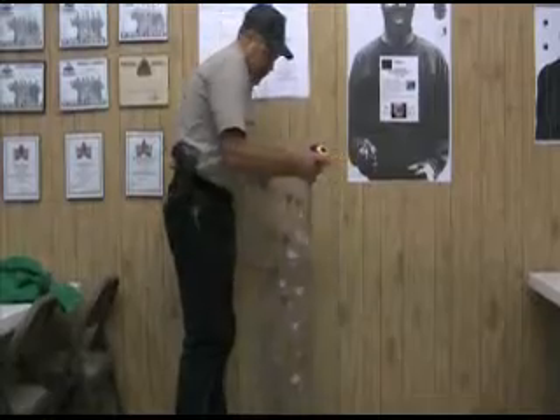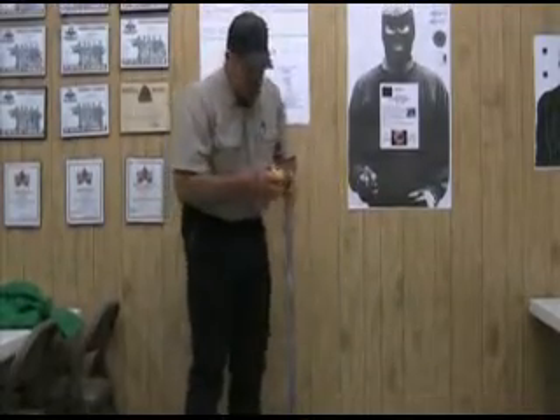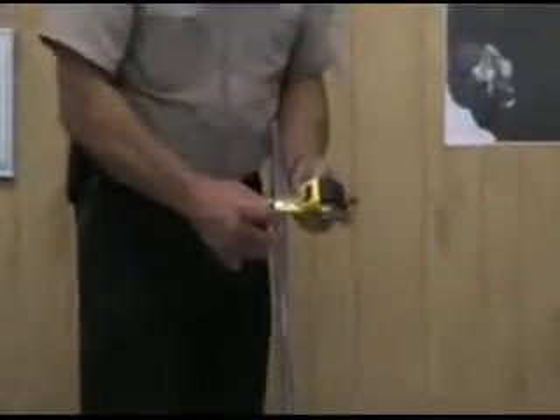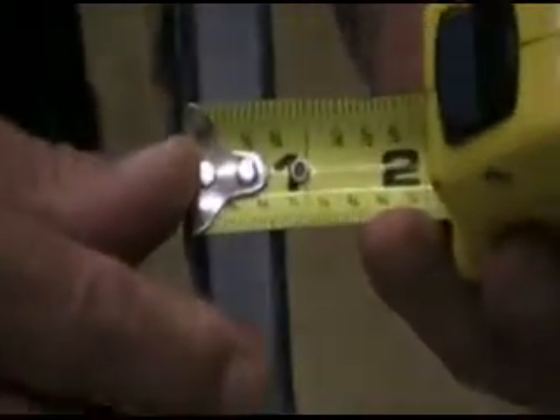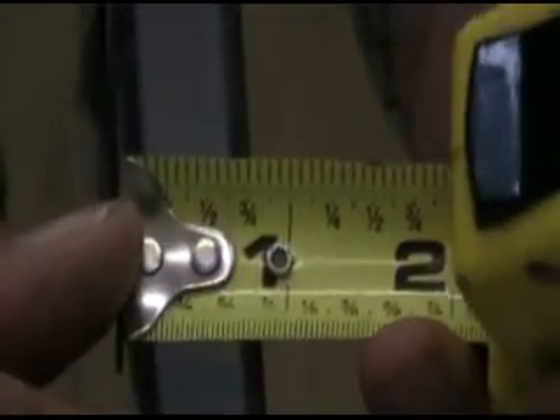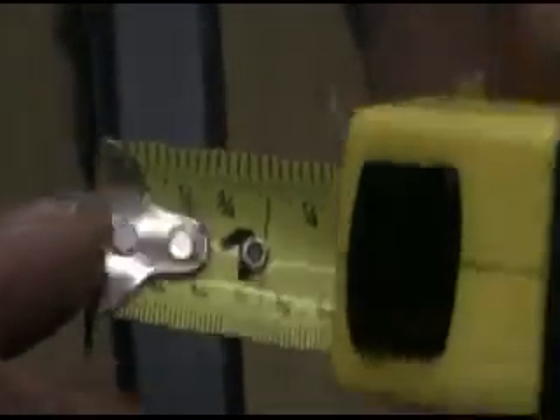As you can see, this is three-quarter inch Lexan — a polycarbonate material used for bullet-resistant glass. It's laminated; we have an eighth inch on each side and the remainder in the middle.